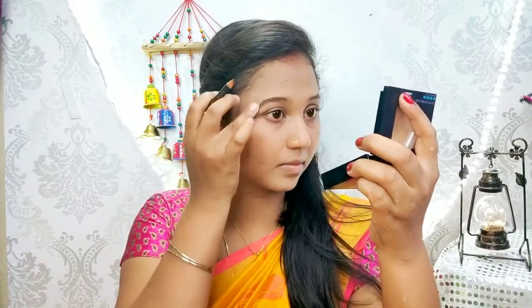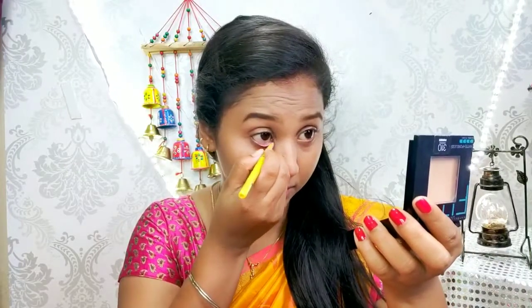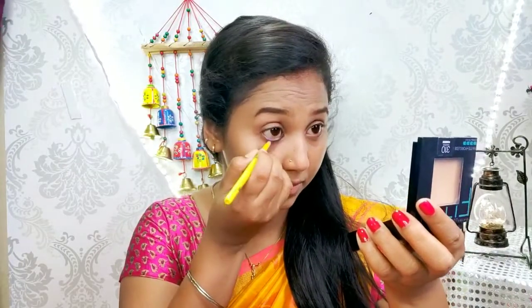Next, I will use the eyebrow pencil for a natural finish. If you have a foundation, you can use the eyebrow pencil as well. You can use a transparent pencil or a natural pencil — use the eyebrow pencil to fill in your brows.